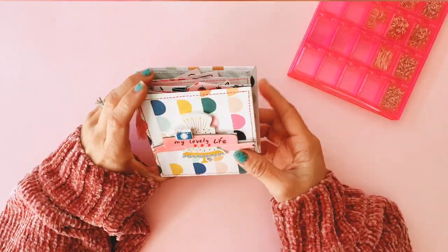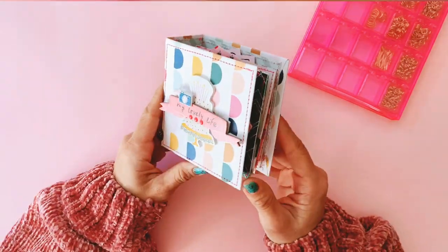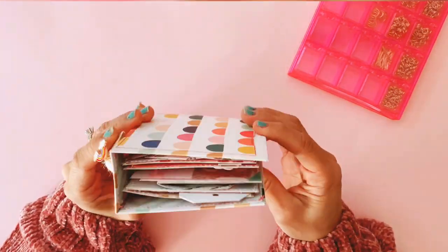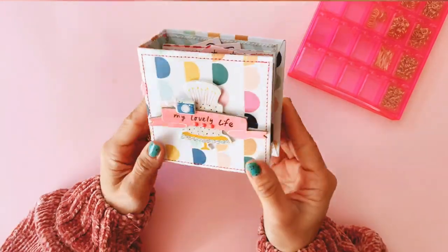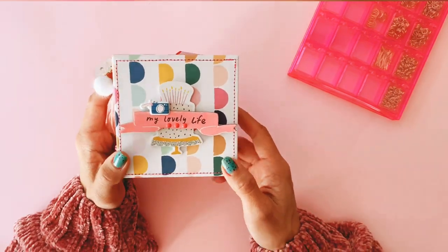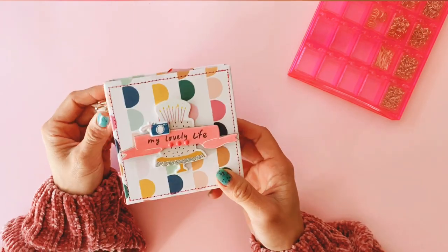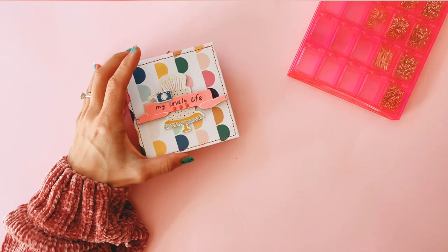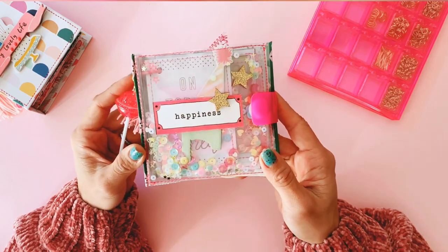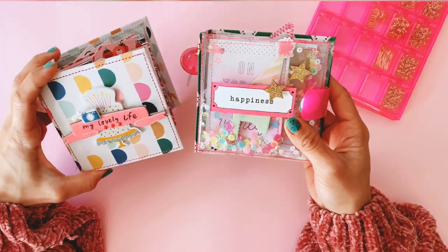I just wanted to show you guys this, and I have done a video of this before — I can link that one below — but the reason I'm showing it to you again is I just wanted to let you guys know how obsessed I am with making chunky square albums lately. This one I made as part of a DT project for Sassy Scrappers in Australia. The most recent one, which I'm going to show you today and add charms to, is this Carousel mini square album — pretty much exactly the same size.